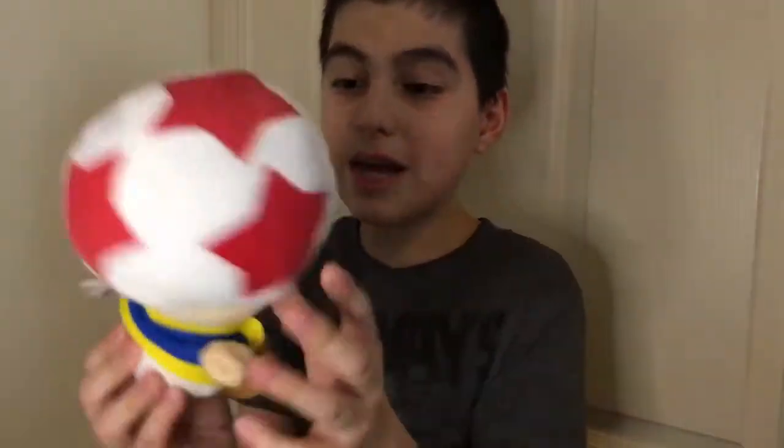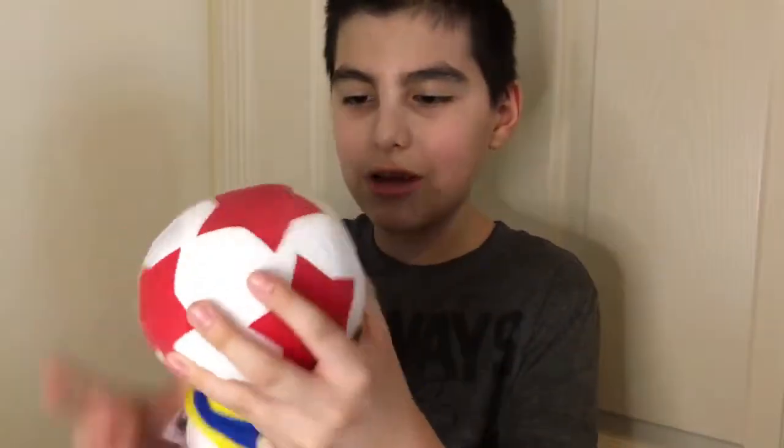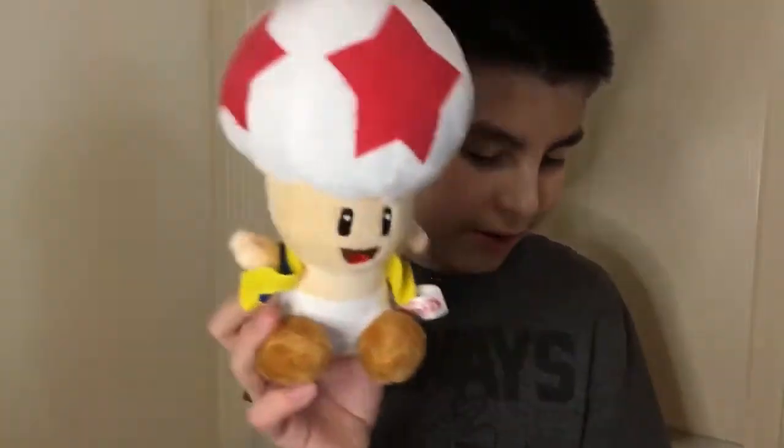We're speculating something with our Birdo, Dry Bones, and Mecha Koopa, but we'll say that right after we reveal all of these. This is a really decent plush — we really loved it. We are so lucky to have it. We love the Red Toad; it's one of our favorites.